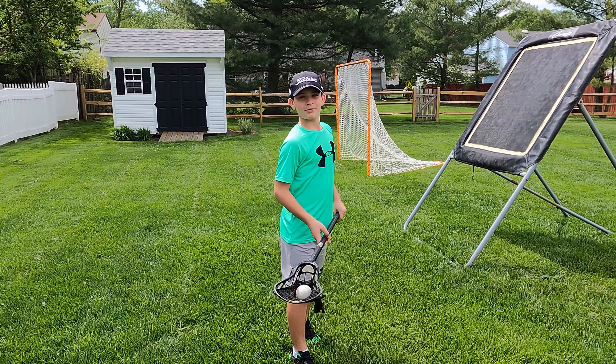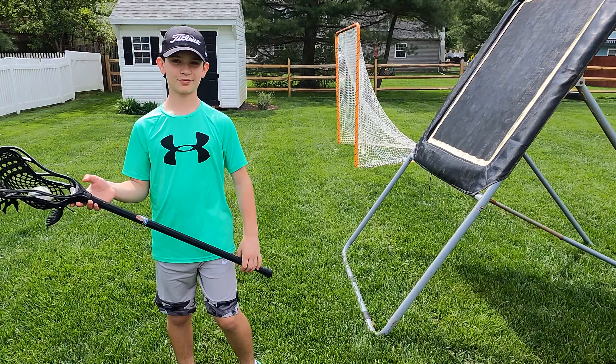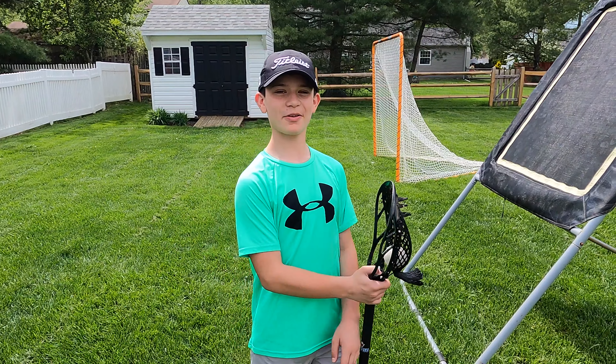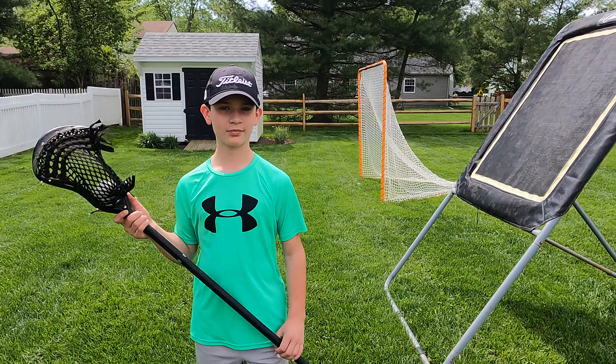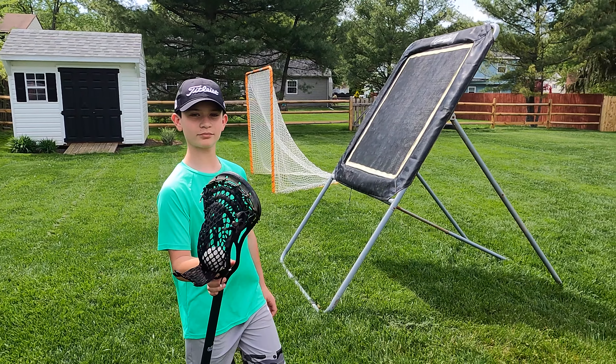All right guys, we're back. We discussed what kind of drills we're going to do. Robert, give a quick breakdown of what we're going to do today. So today we're probably going to do some practice cradling, dodging, and shooting. All right, let's try to do this in one take, so let's get started.